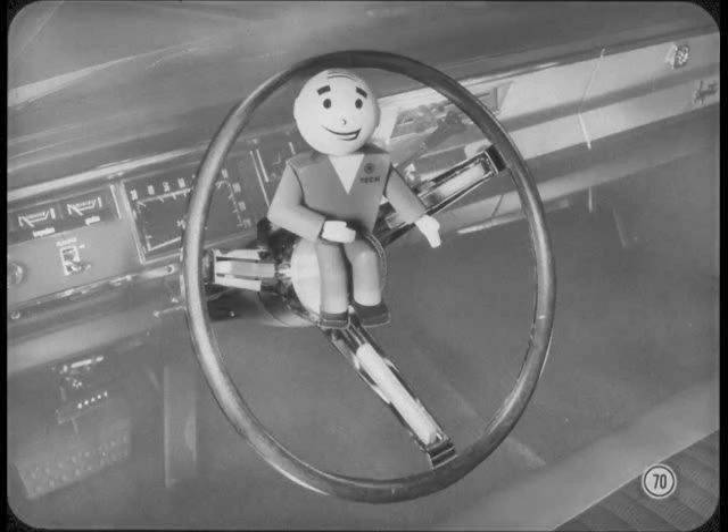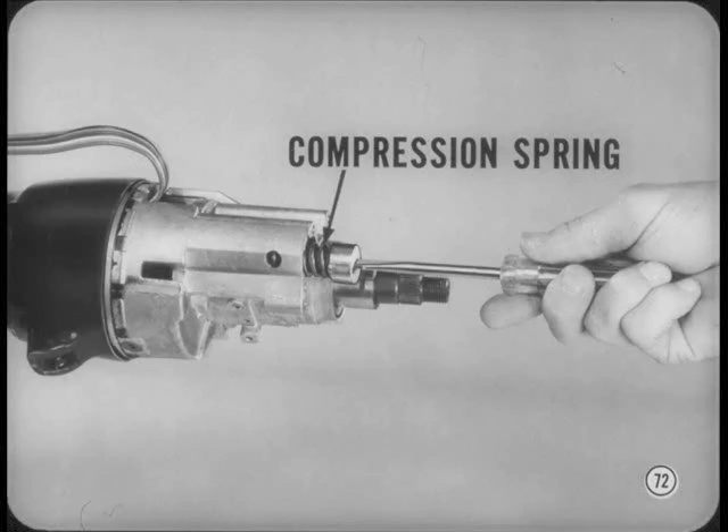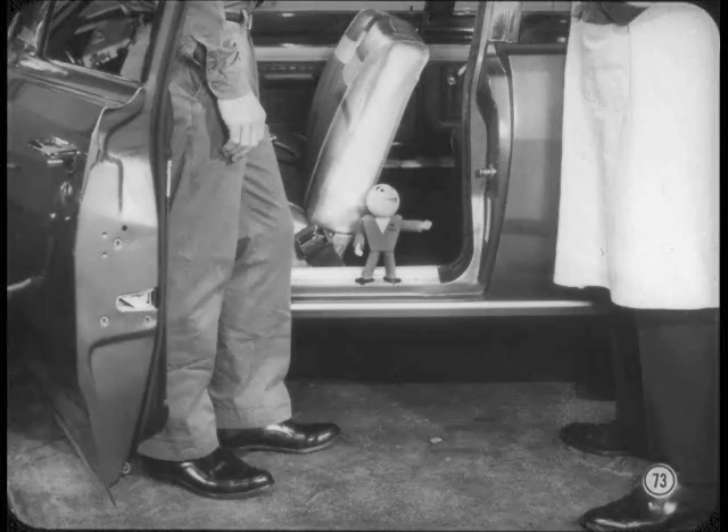Standard columns have a new steering shaft remover. The tilt column gear shift tube has a new remover and installer, and there's a new holding fixture for both columns. The 67 models now have seven tilt positions, and a single compression spring replaces the two tension tilt springs. The new spring can be serviced by removing the twist-lock retaining plug with a screwdriver.